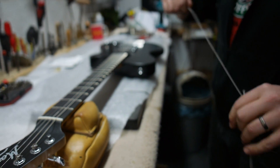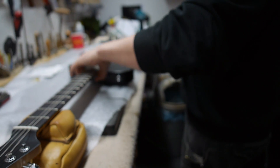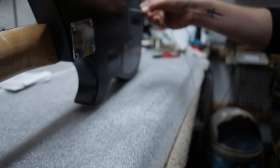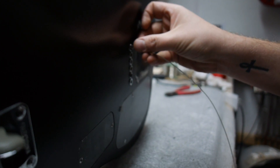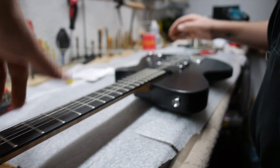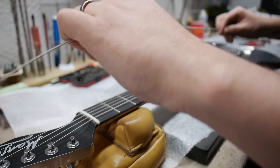Get your new string and unwind it. If it's a through body, pop it through the ferrule in the back. Or if it's a Les Paul style split bridge, then dust in the tailpiece at the back.